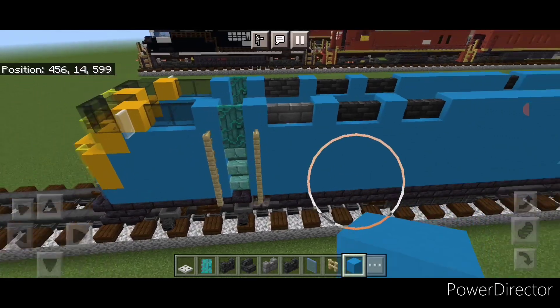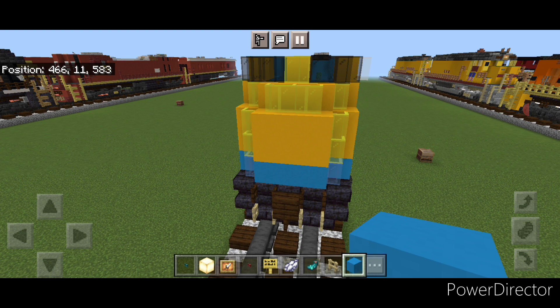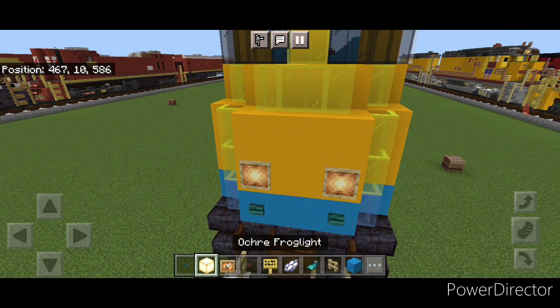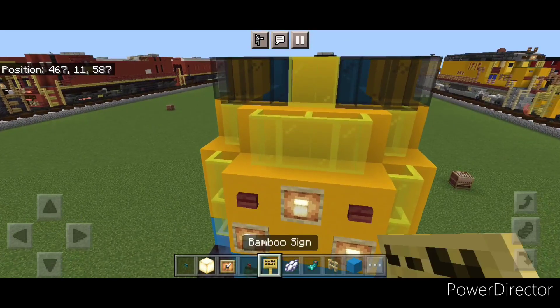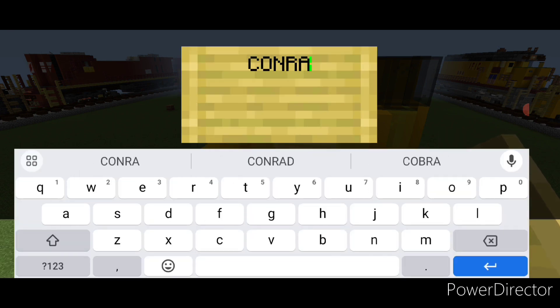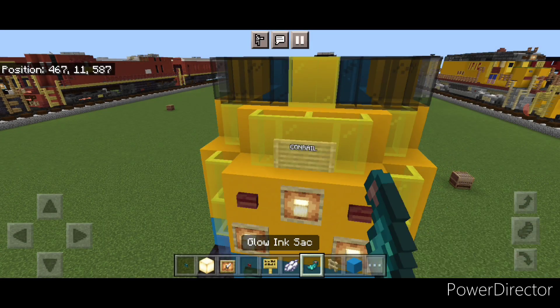Now come to detail the front end. Up here on the light blue concrete on the bottom, put a single warp button on either side, then above it a glow item frame with a frog light on each side, and above that a mangrove button. In the middle, a glow item frame with a frog light. Above that in the middle, put a bamboo sign and type CONRAIL in all capital letters. Hit that sign with white dye and a glowing ink sack.